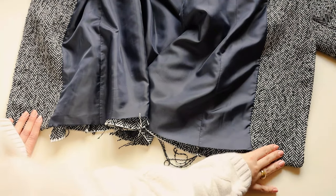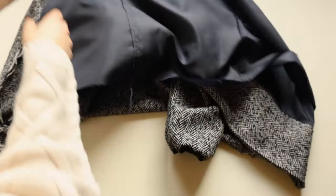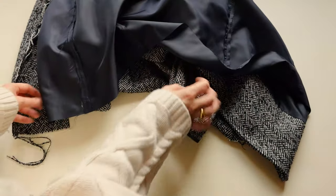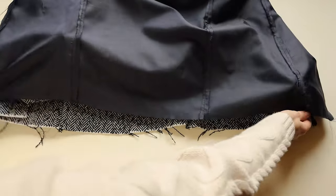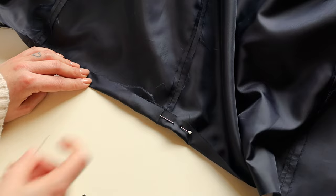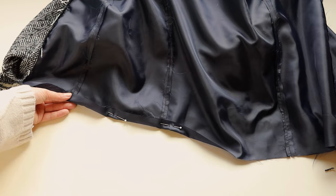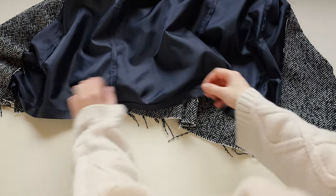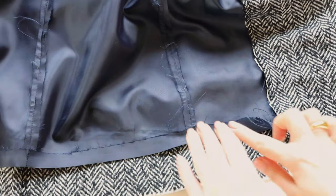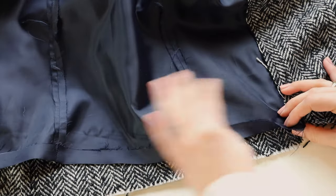Now that both bottom corners are ready, turn the blazer to the wrong side. Fold the lining by 2cm and secure with pins, then press with an iron. Once the lining is pressed, pin it to the hem of the blazer and leave the back panel open to then turn the blazer to the right side.